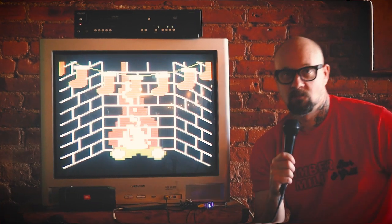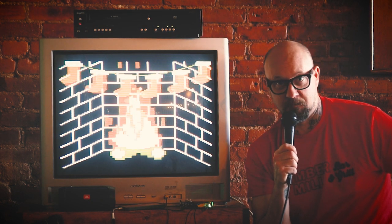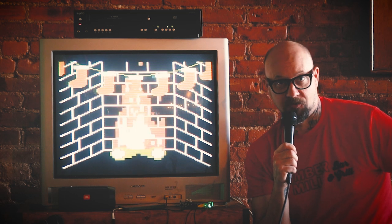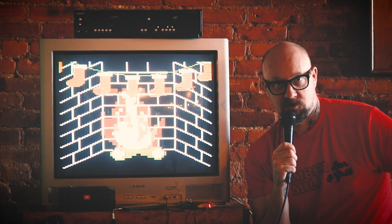Hey folks, Steve here with Synthratech. I want to let you know that we've got a great new package of animations here with our new VidPix. The VidPix always takes your music and mixes it in and gives you the most outstanding 8-bit graphics around on your CRT television, or with a converter, it can even go into your LCD or high-definition television.